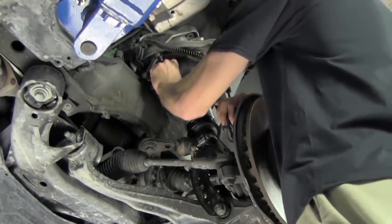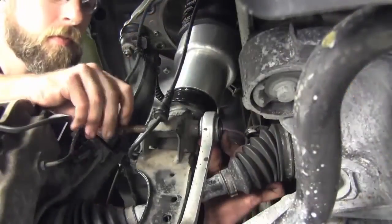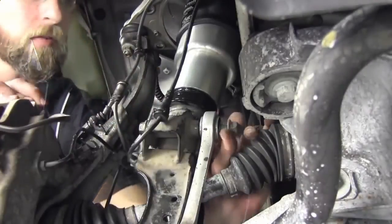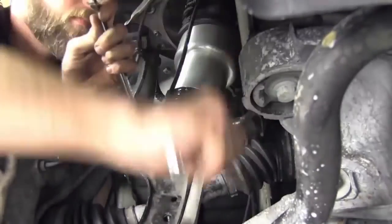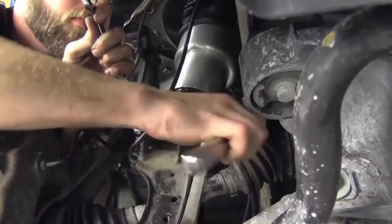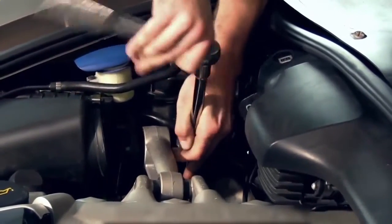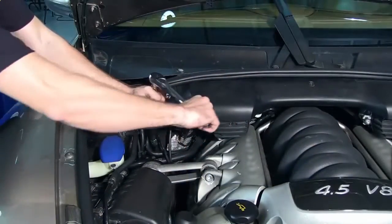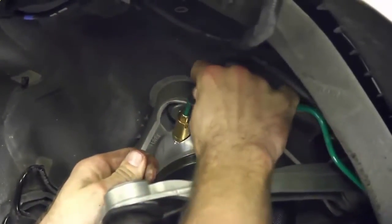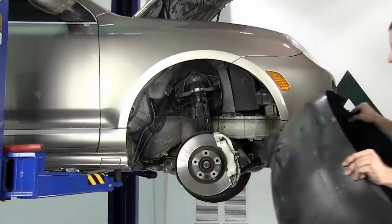Reconnect the ride height sensor connector. It may be necessary to use a jack to install the sway bar end link to the shock mounting bolt. Install the three mounting bolts that secure the shock. Install the air line into the air fitting at the air valve. Reinstall the inner wheel well lining.